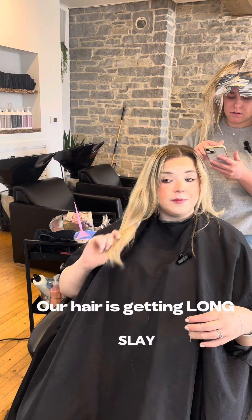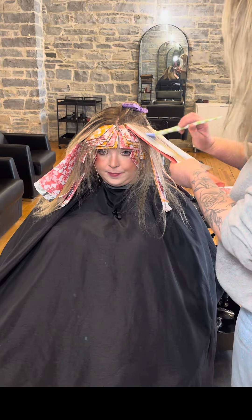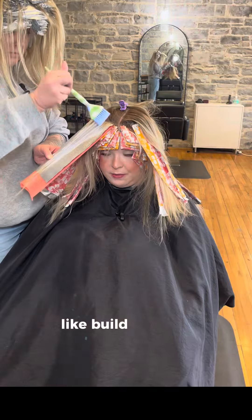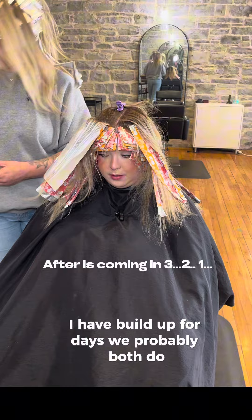Our hair is getting long. Exciting! Like there's build up of toner and minerals and stuff. I have build up for days. We probably both do.